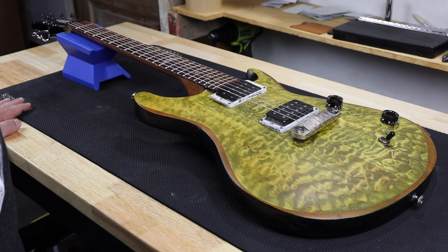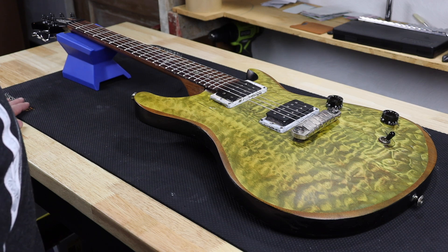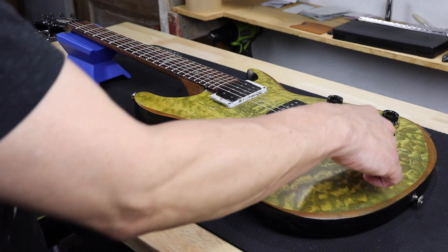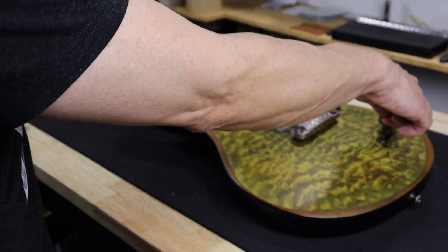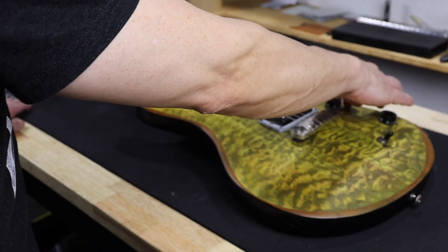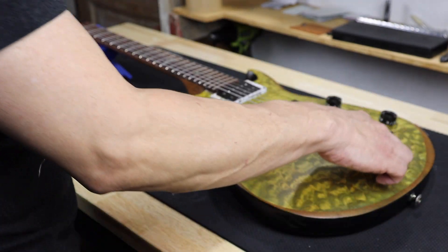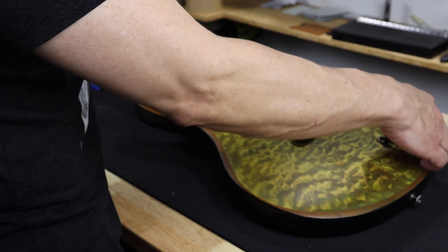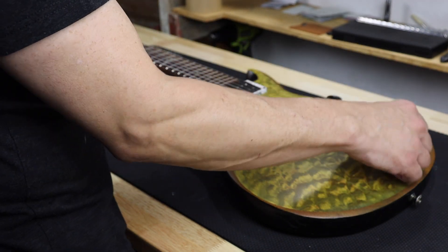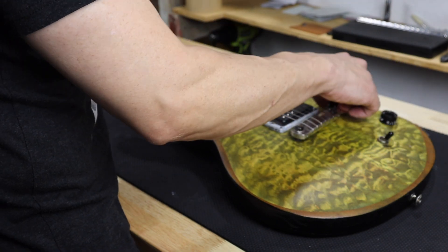As you can see in the photos, before it was in quite a state. I believe this area was falling through — there was no material there. That's probably the biggest problem: they sanded so far that there was nothing left to hold the pots and the three-way switch, so it was actually falling through in those areas.